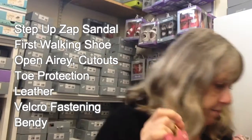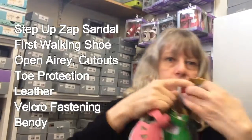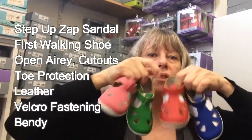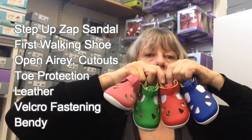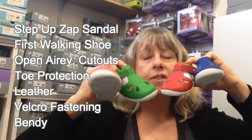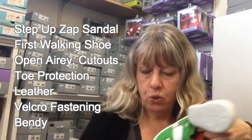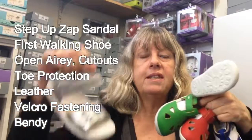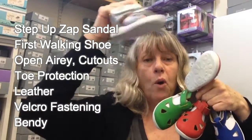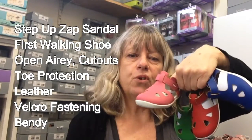It does come in other colours. We have got the green and the red and the blue, carrying on with their colours. The sheer seems to be their line of colours. So those are the step ups for the first walkers. Now another option for the bigger children in this range is the pop sandal for the bigger ones with the open toe. We've gone over this style in another video, but this is for the step ups, the first walkers.